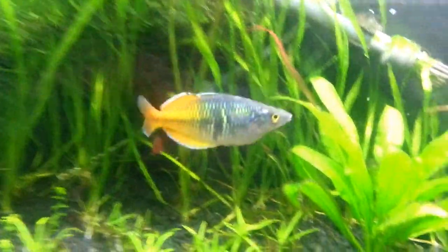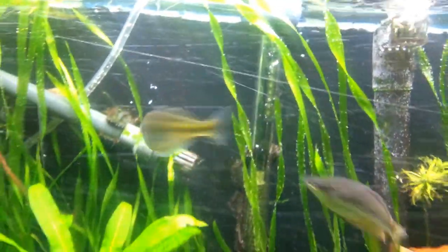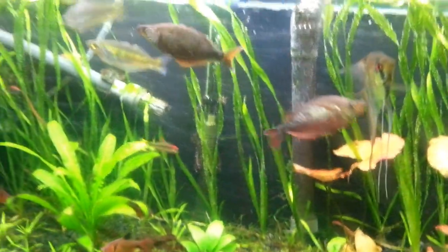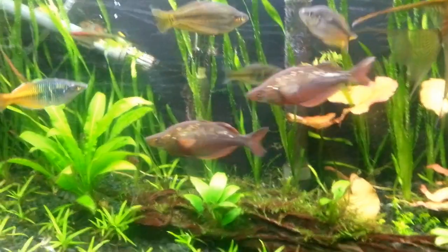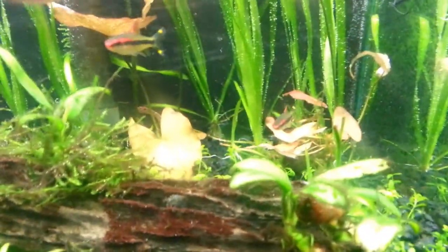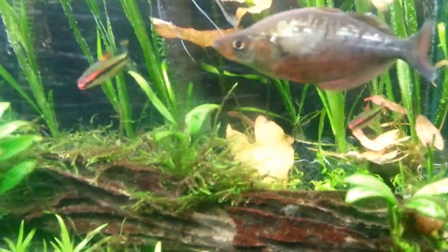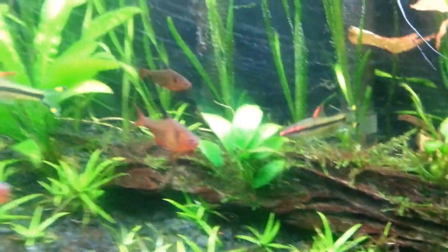And then over here is my dude, he's a Bosmani, his girl's up here. They're all pretty stoked right now because I did a huge water change today, and they think it's feeding time so they're ready to go. Down here I got a couple — some people call them Roseline Sharks or Denison Barbs — I got like three of them.